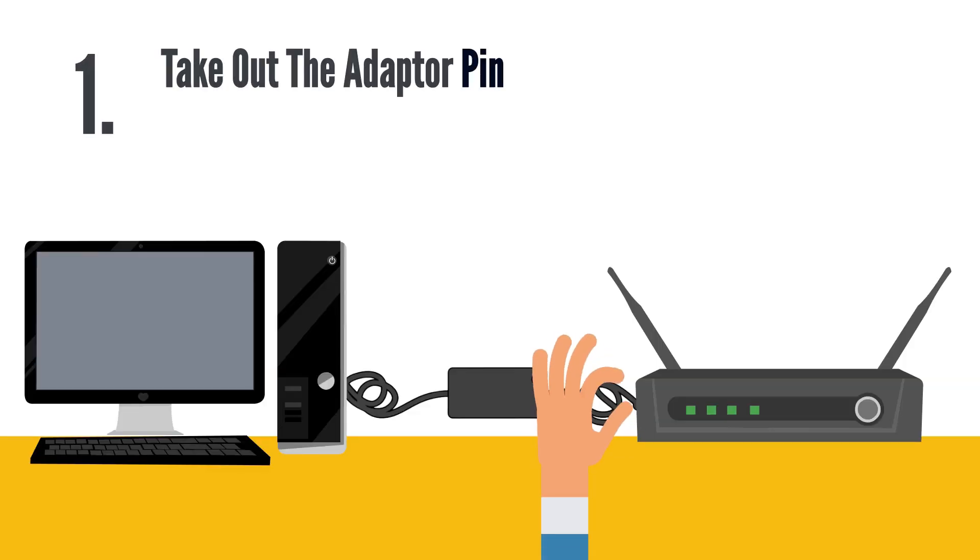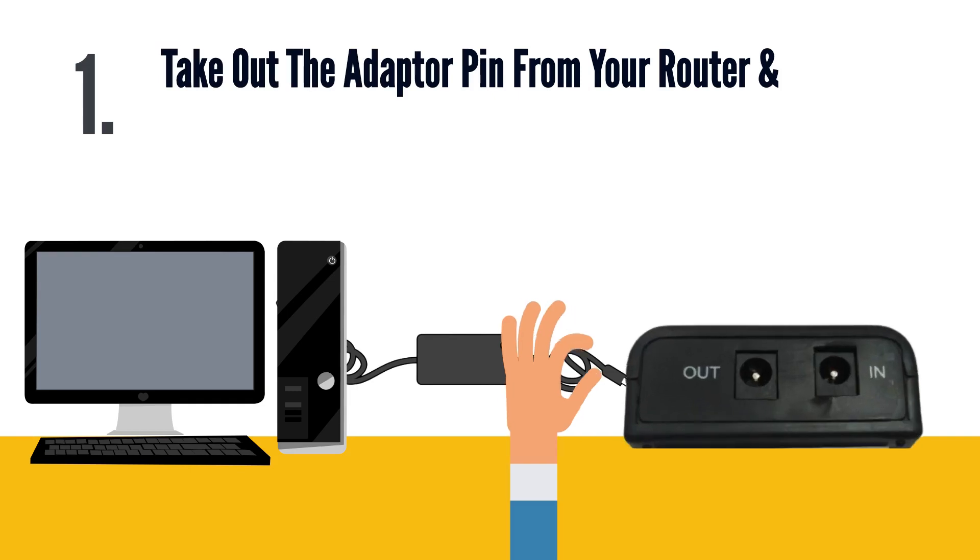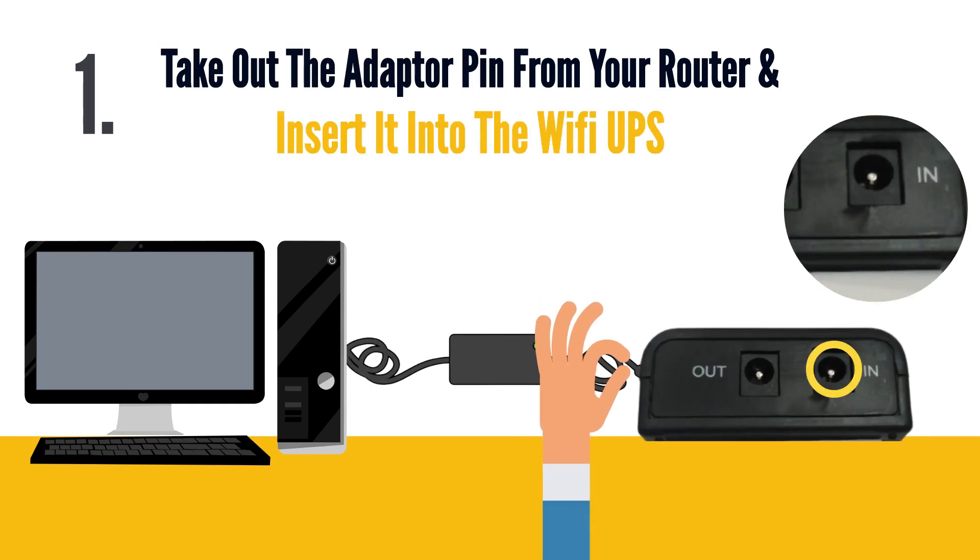Step 1: Take out the adapter pin from your router and insert it in the Wi-Fi UPS input slot.